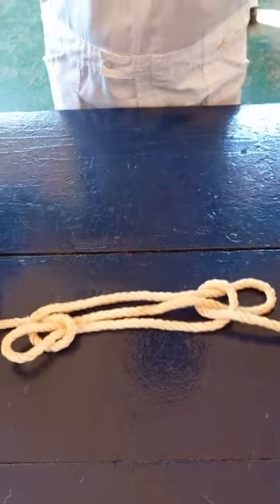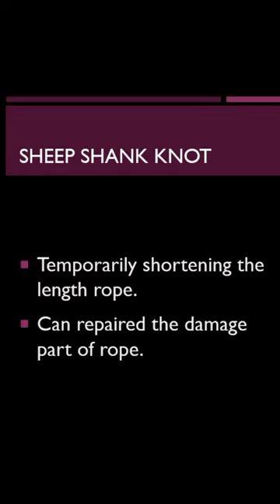This is a sheepshank. Use: temporarily shortening the length of rope, or to repair the damaged part of rope.